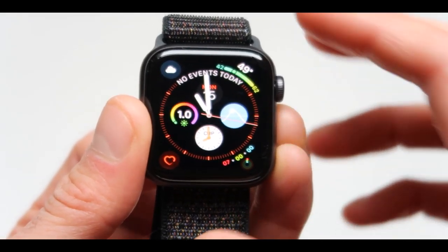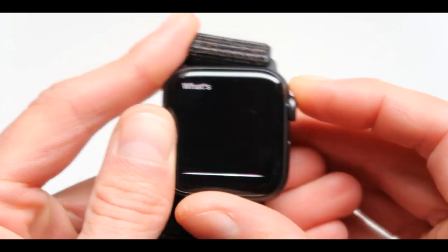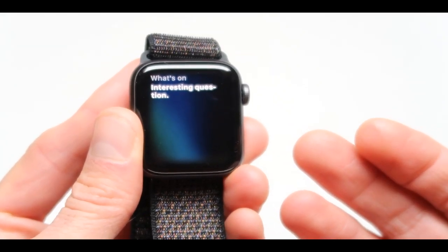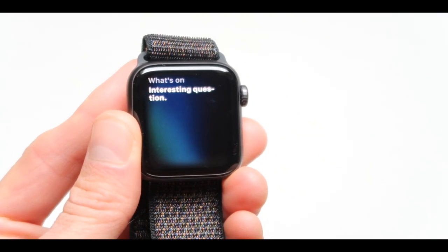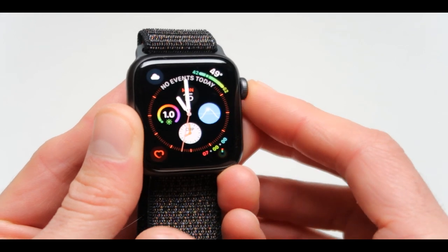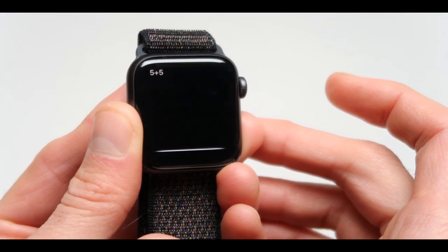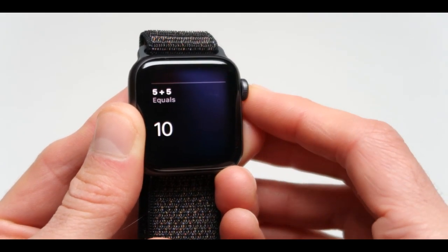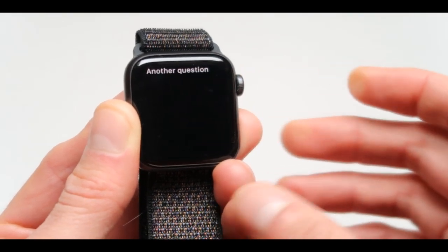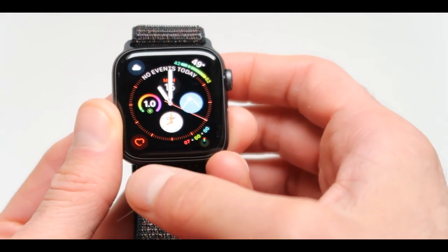Now if you want Siri, all you have to do is press on this button on the side and Siri is on. So Siri, 5 plus 5, how much is it? I'm going to press it again. 5 plus 5 Siri. The answer is 10. Good job Siri. Let's ask Siri another question - I'm not sure I understand. So Siri is not the smartest thing that you can communicate with.